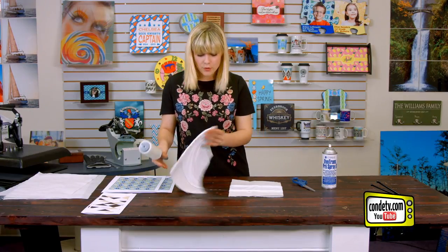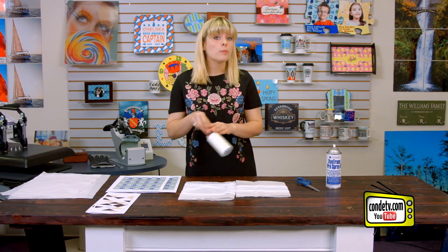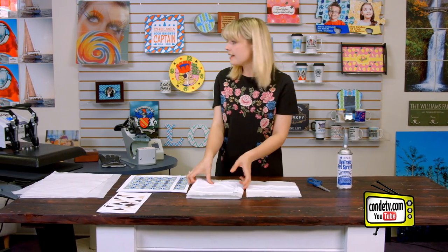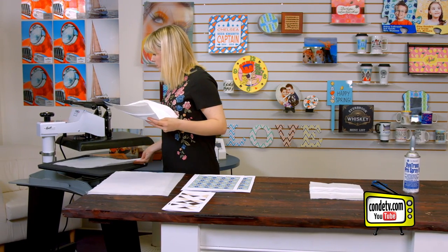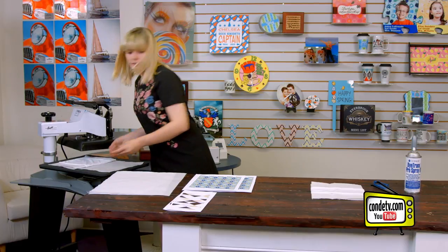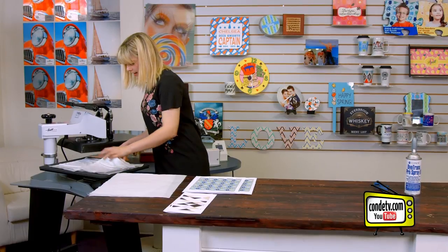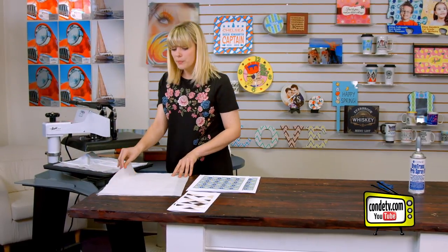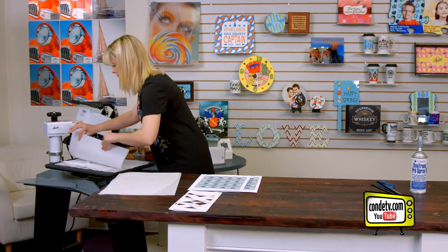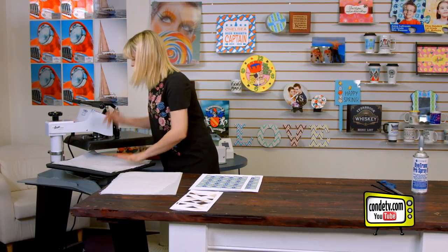Sometimes fabric picks up on things like that. So once I've done both of my headbands, both sides, then we're ready to do a quick pre-press over at the heat press. So I'm going to put a piece of protective paper down first, line up both of my headbands, and make sure that they are nice and smooth on that paper — we don't want any wrinkles. We're going to cover it with another piece of protective paper and do a quick pre-press.